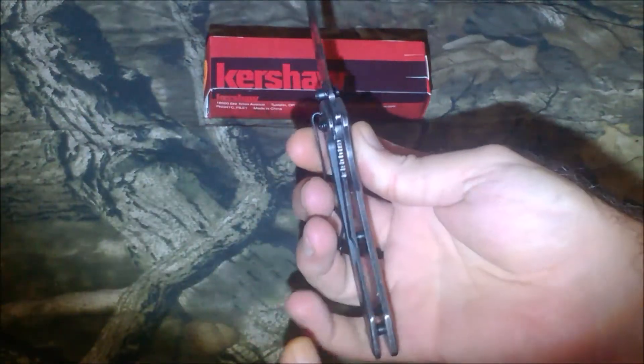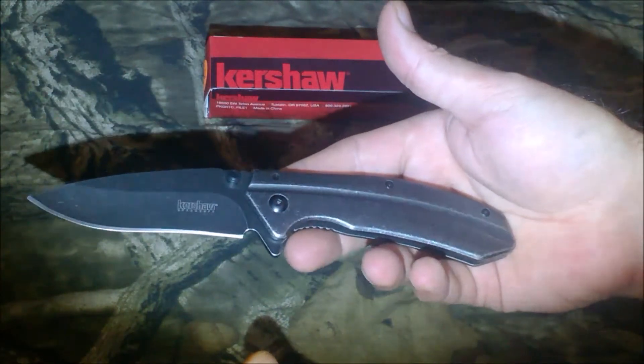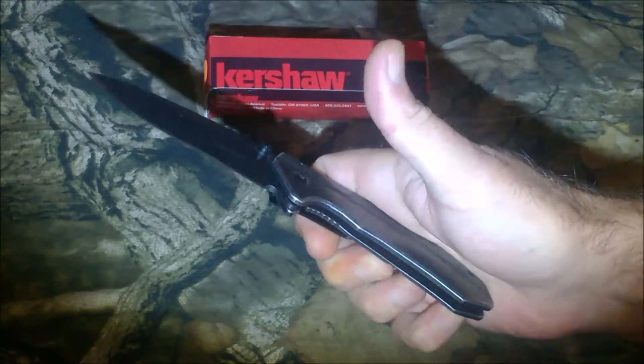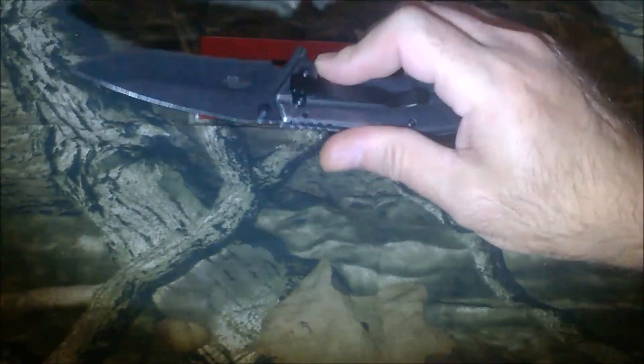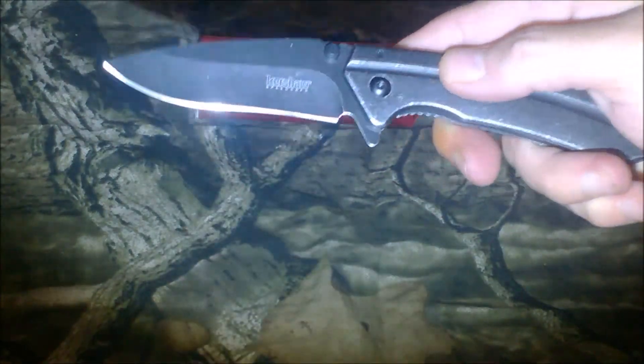The total length when it's open is about seven and three-quarters inches. It opens great with the thumb studs and with the flipper, and I really like that.